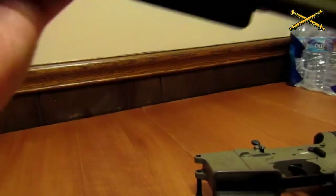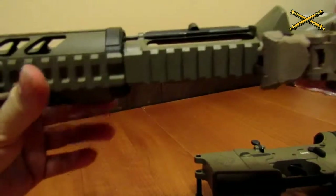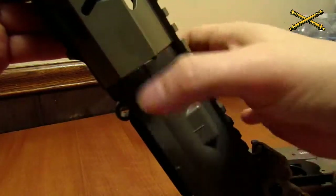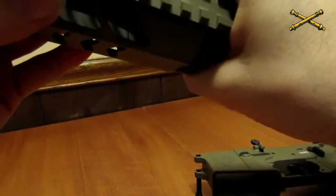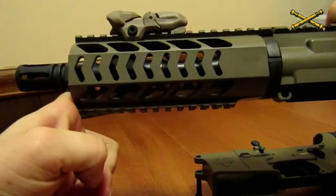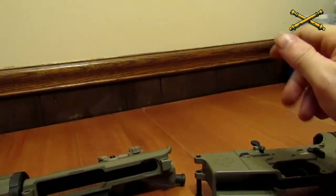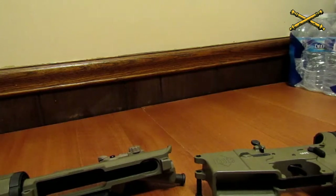If you've got an M4, your hand guards will come off. Unfortunately for this one, you actually need a special tool with the model I've got to remove it. But for M4 users, you will notice a slip ring about right here — it's like an angled ring that goes around. If you pull that down with your hand, you should be able to just pop the hand guards off, then clean your barrel and the insides of the hand guards. You want to get as much dirt off of the outside of the weapon as you can.